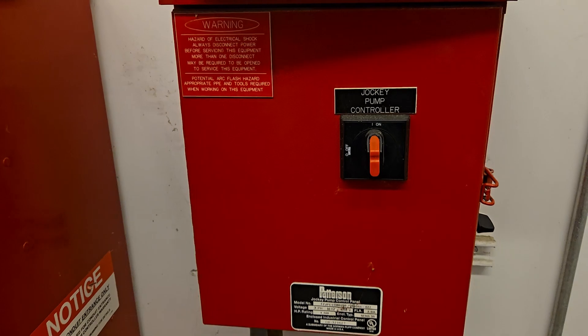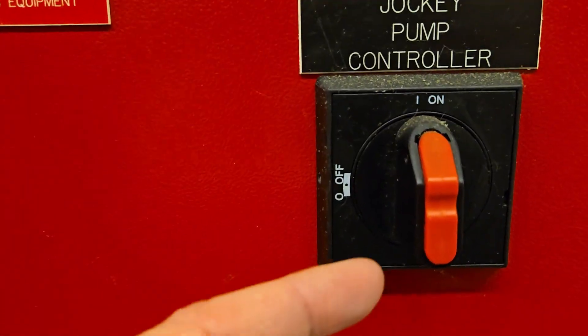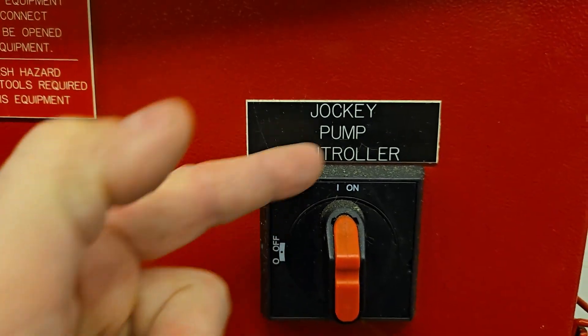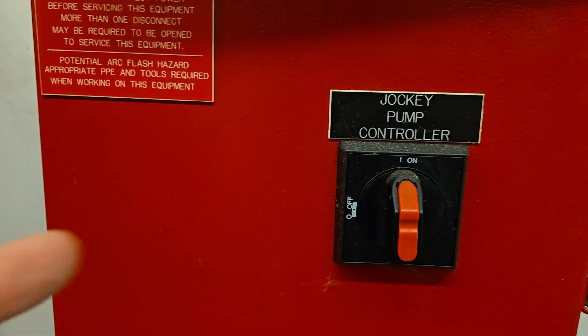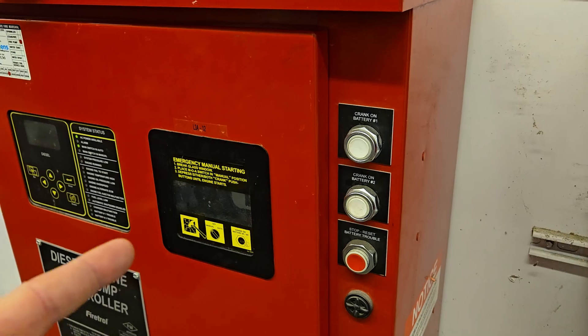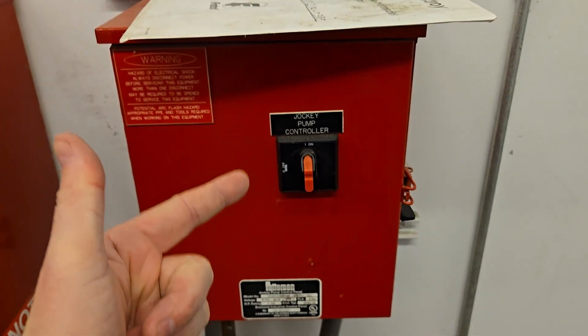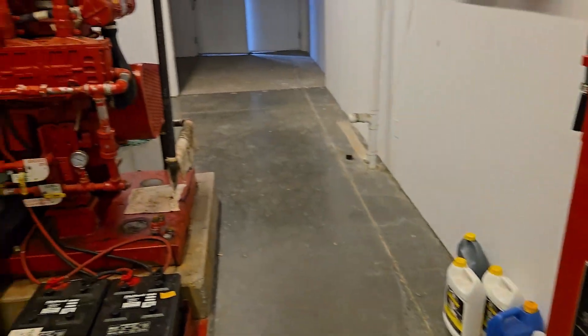This is the jockey pump controller, and currently it is on. It has on and off positions. It's always going to be on unless you need to turn it off. As we do our sprinkler testing, we're gonna have the main pump controller off and this jockey pump controller on — this is what powers our jockey pump.